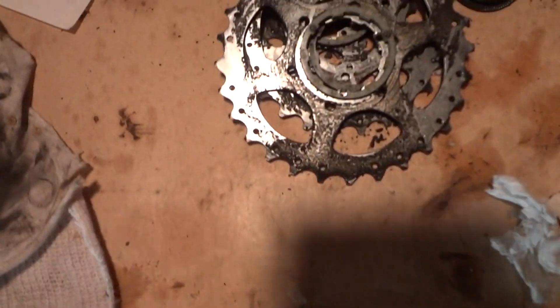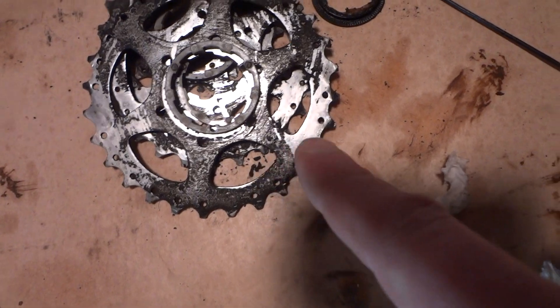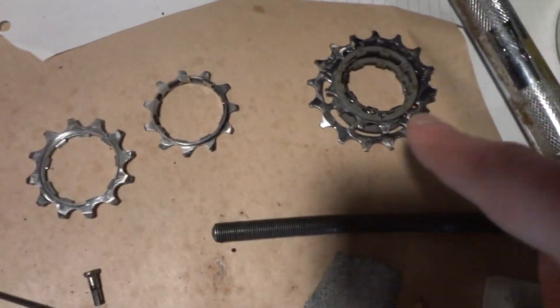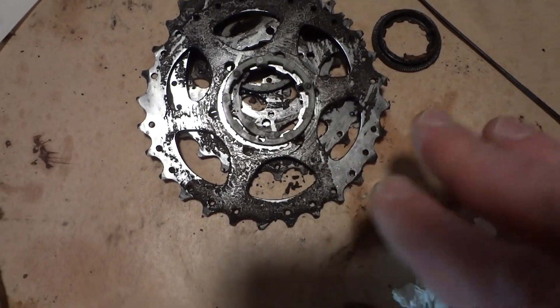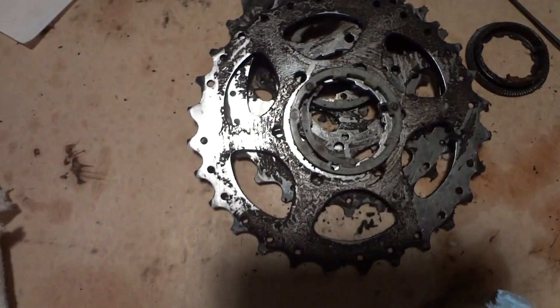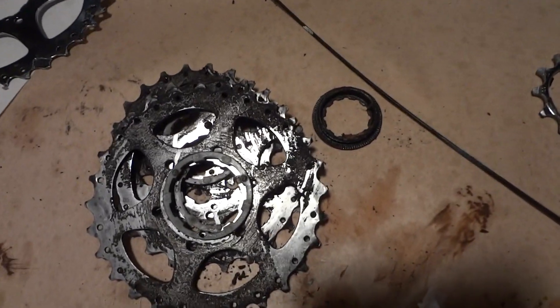Everything looks good on here. I'm not sure about the gears — I still have to clean that up — but all these cogs, these sprockets, you can separate every single one of them. They're on a pin, and there's a plastic spacer in between each one, so this is a lot of work. There are nine different things here to clean. I'm going to check if the teeth are okay — so far everything looks okay, I don't see any damage on the rings, on the gears.